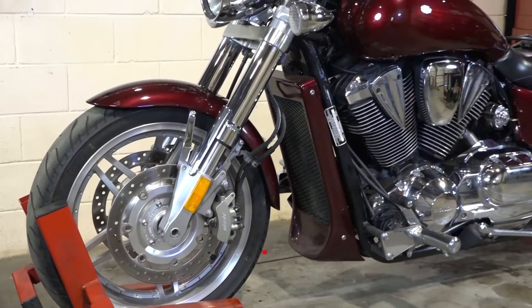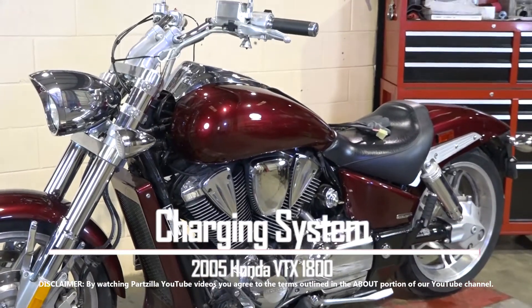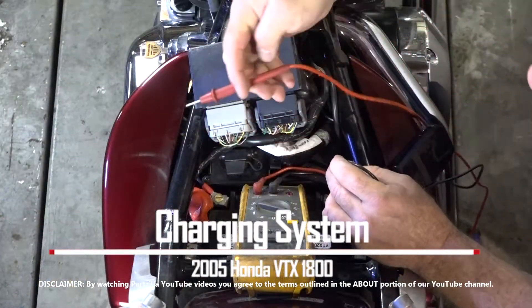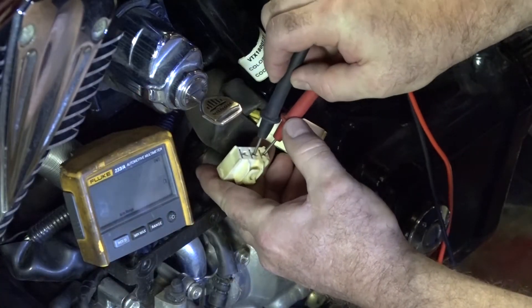Hello, John Talley here with Partzilla.com. Today we're going to be looking at the charging system on our 2005 Honda VTX1800. Basically, it's made up of three different parts that we need to test: first the battery, then we need to take a look at the stator, and then the regulator rectifier.